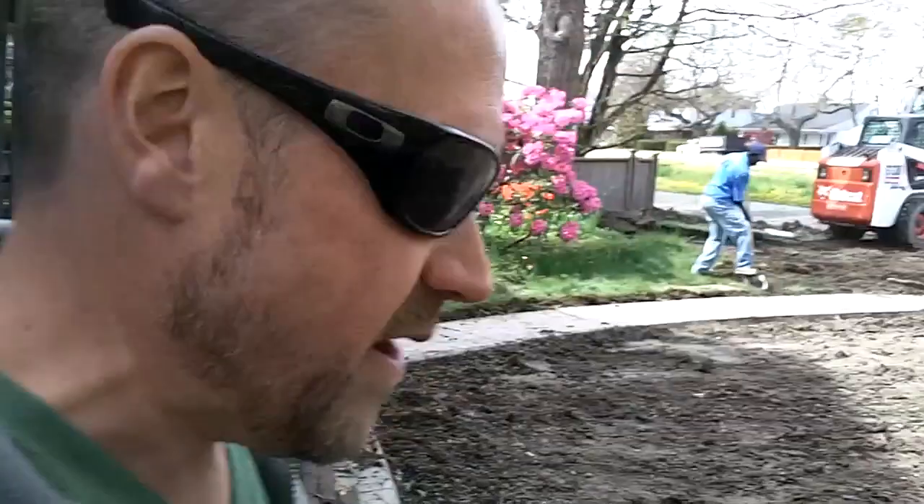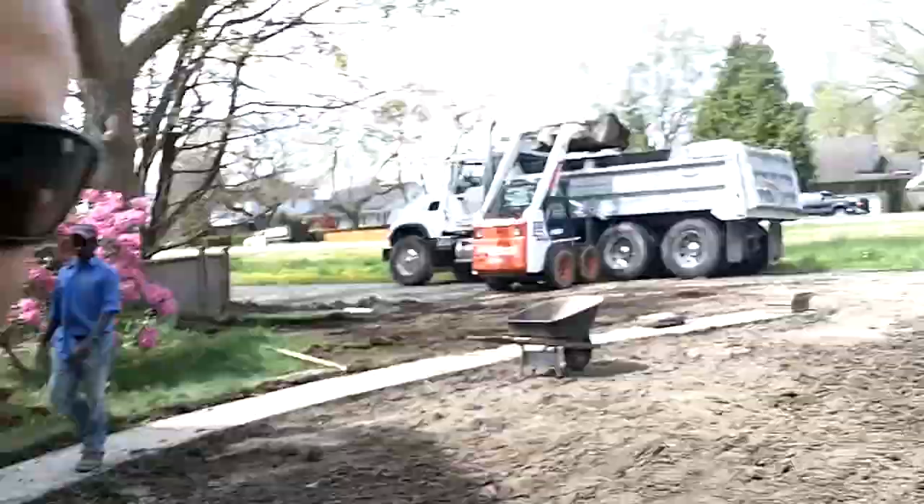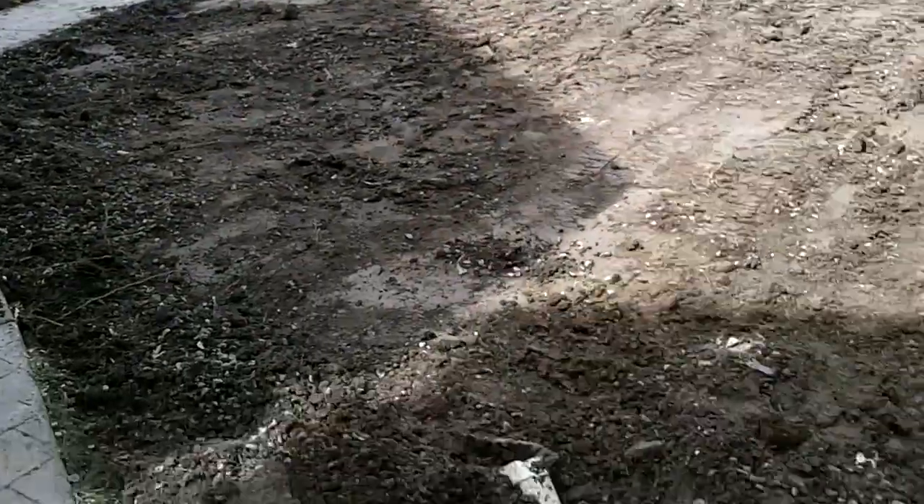We're about two-thirds of the way through removing all the soil back here. I just wanted to show you something we found in the yard — look at that: four full railway ties just buried right in the middle of the yard. You never know with some builders, you just never know. And all of our drainage...